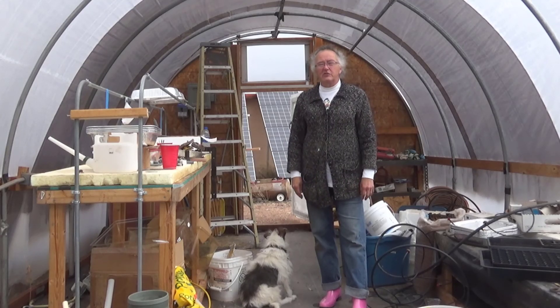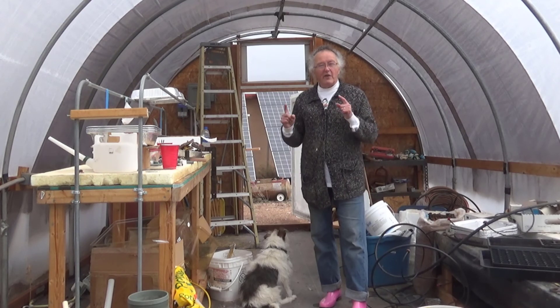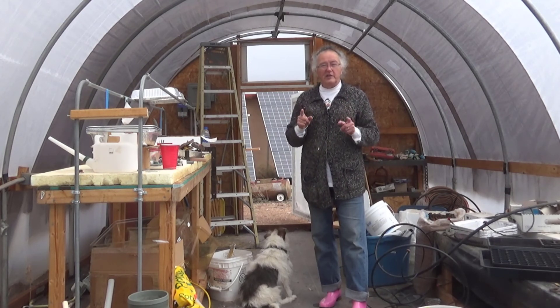Good morning everybody. It's Irene with Brainstorm Acres. And this morning we are doing one of our favorite things — we are transferring water.